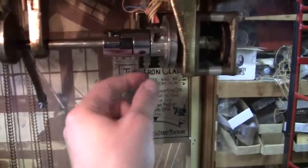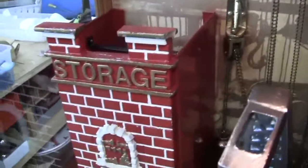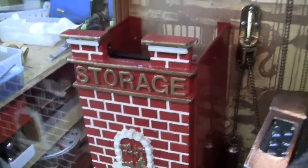I can show you that real quick. You just hit the switch right here, and it'll send the toy right out.